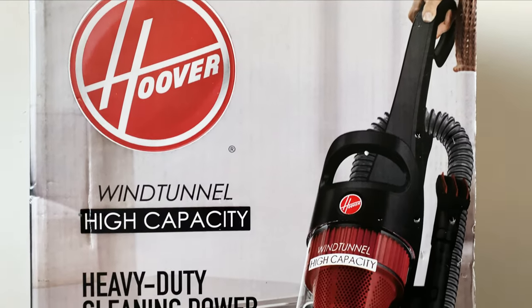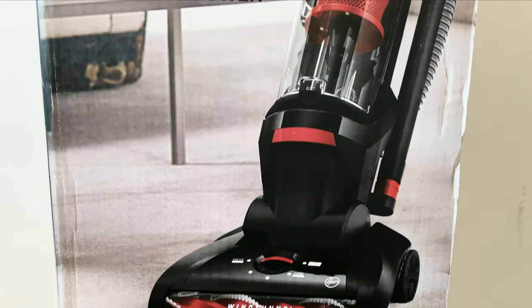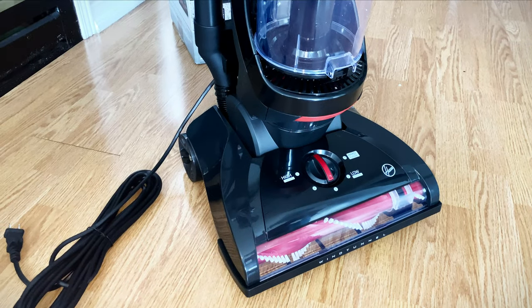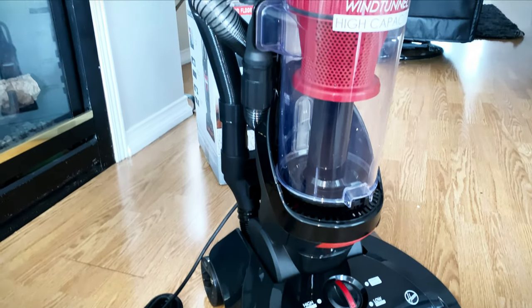Today I will give a review of this vacuum cleaner. It is called the Hoover Wind Tunnel High Capacity. I have used many brands in my life — I have used LG, Bissell, Panasonic, and Philips vacuum cleaners.